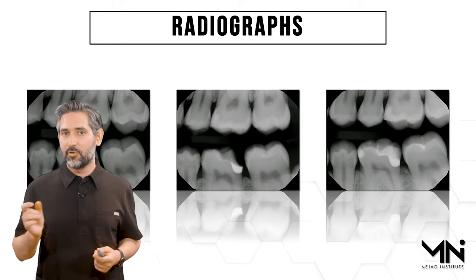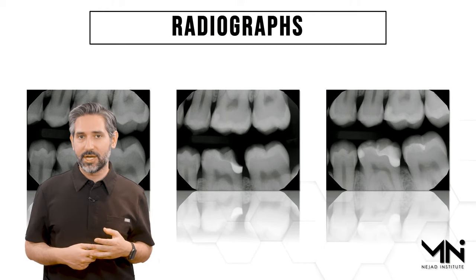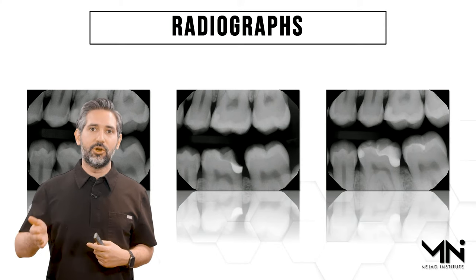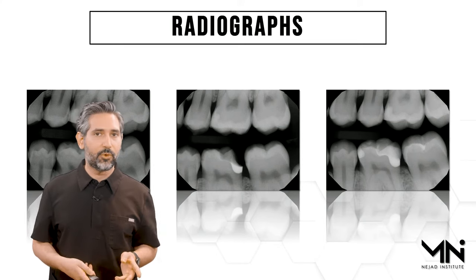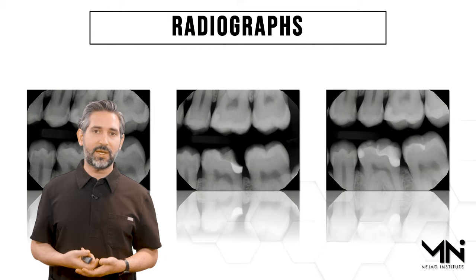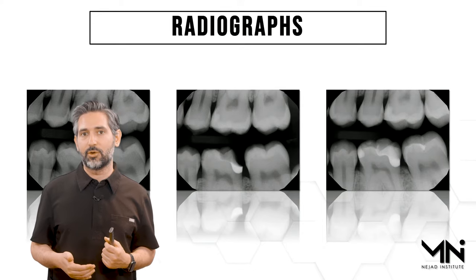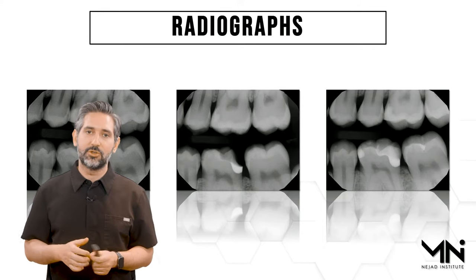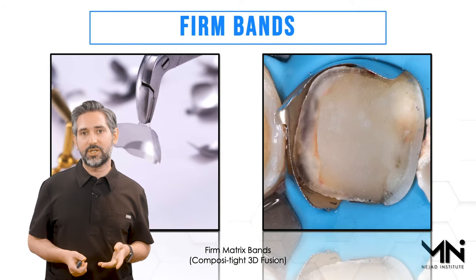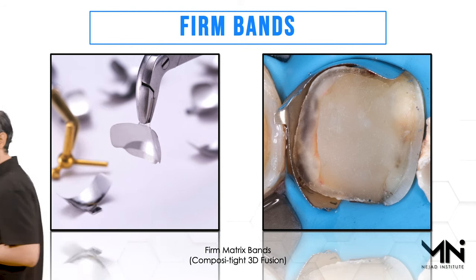In the biomimetic approach, the goal is to preserve more tooth structure — there's no reason to change to a more aggressive restoration over a very small direct restoration. I always try to check my deep margin elevation on preparation day to ensure good contour, no open margin, and no overhang. It's very important because you don't want to run into problems later. When you use this matrix band you get really good adaptation most of the time, unless you inadvertently miss or sit on top of the margin.